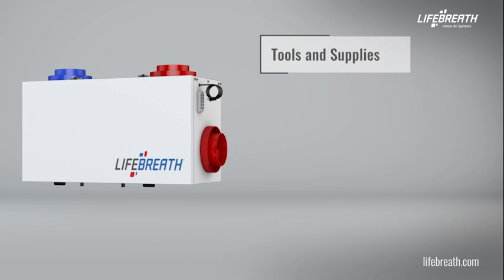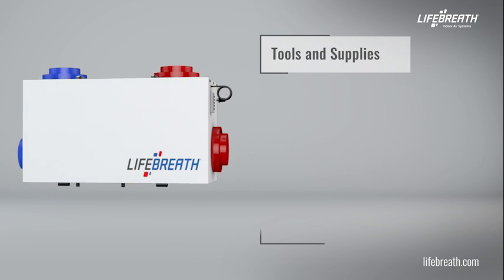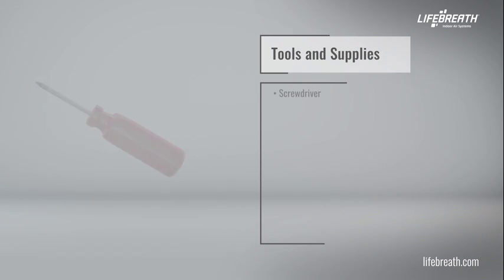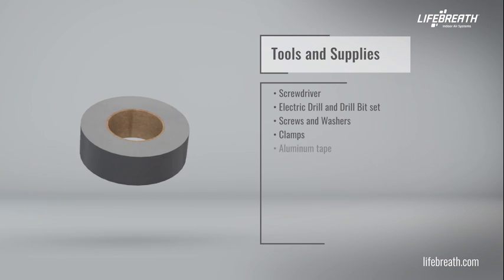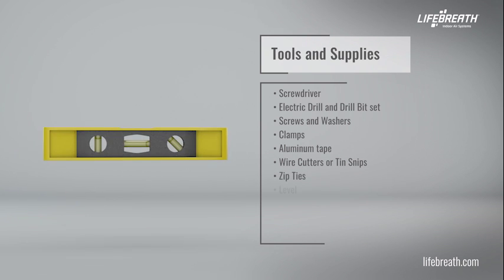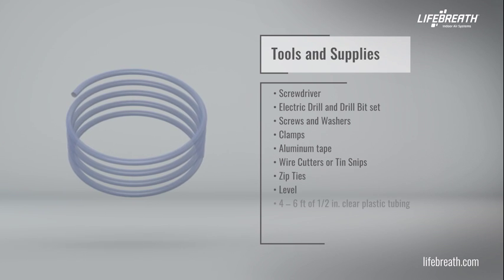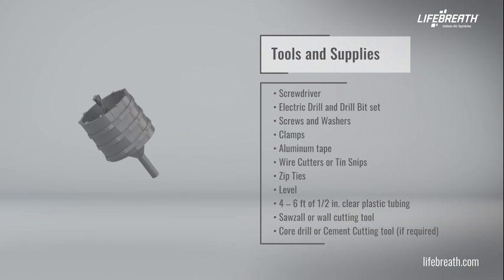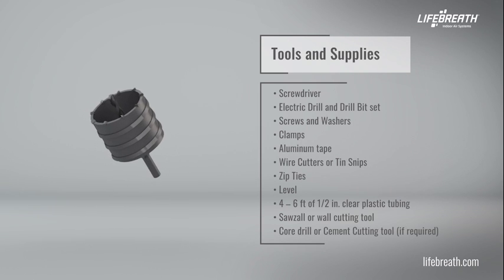In order to install an HRV or ERV, you will need the following tools and supplies: screwdriver, electric drill and drill bit set, screws and washers, clamps, aluminum tape, wire cutters or tin snips, zip ties, level, four to six feet of half-inch clear plastic tubing, Sawzall or wall cutting tool, and core drill or cement cutting tool if required.